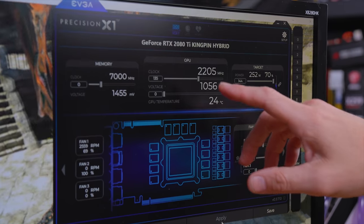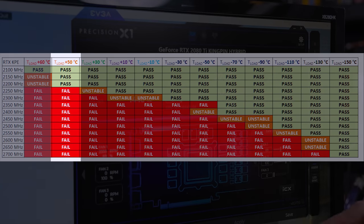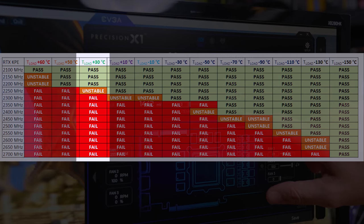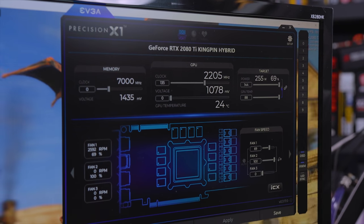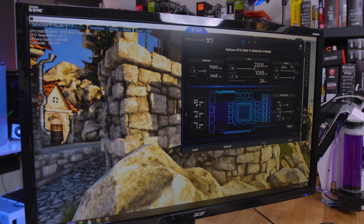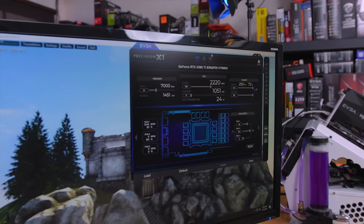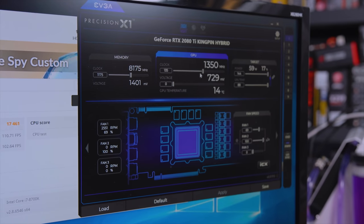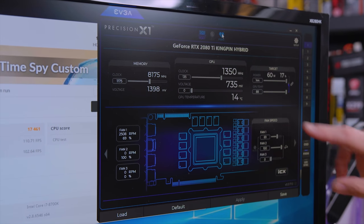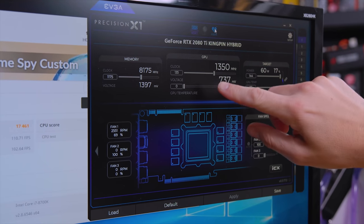Can we get 2205? We couldn't do this at all before. This is 20°C colder than it was with just ambient air and fans blowing through the radiator. Now that we're blowing chilled air, we're maxing out at 24°C and hitting 2205 MHz with no problems without touching voltage. This shows how temperature directly relates to stability before voltage is even involved.